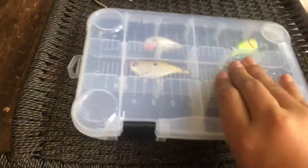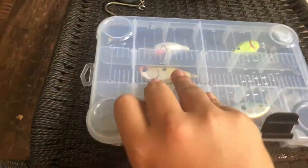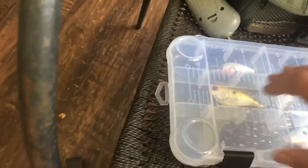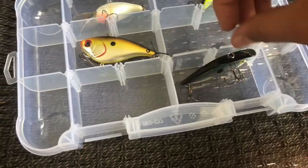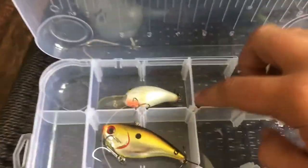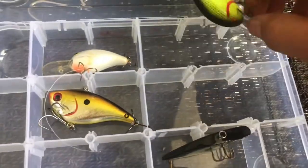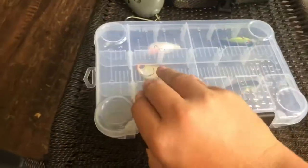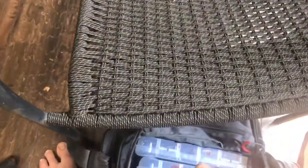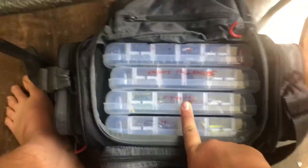And here's our last pick box — the crankbait box. Just a couple of lipless cranks and then some small crankbaits. Not too exciting, just the usual stuff. The lipless cranks, topwaters, and spinnerbaits are all used primarily for bass.